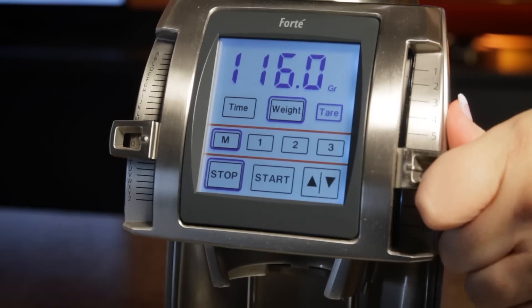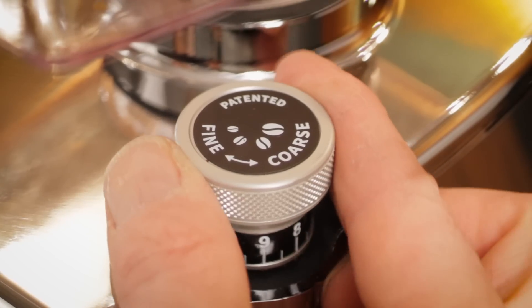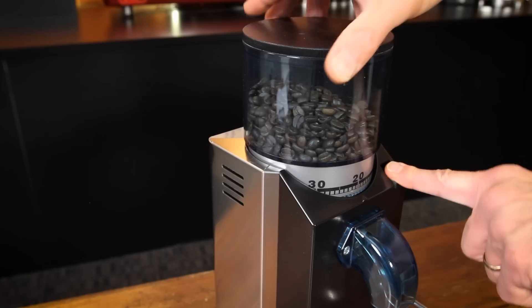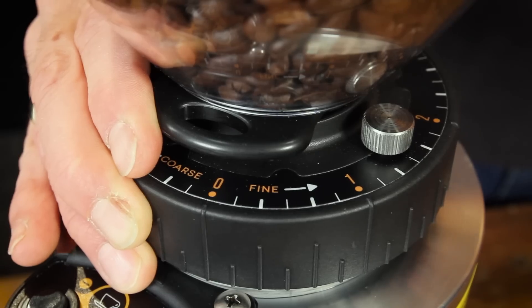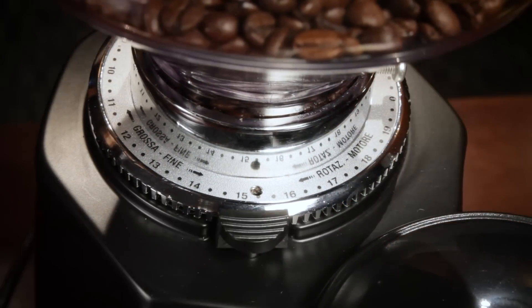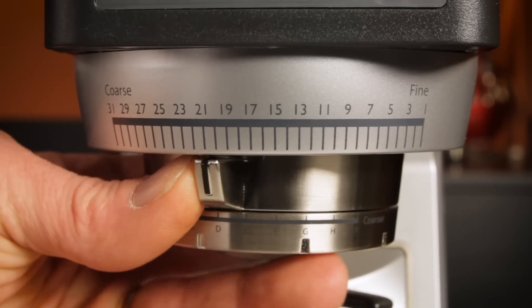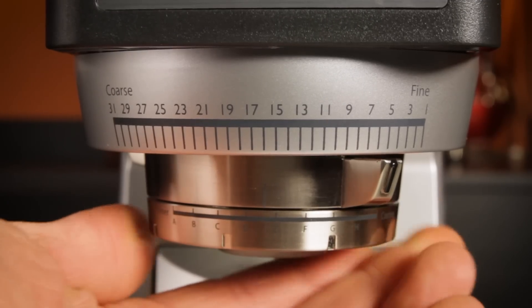Grind size is changed by adjusting the spacing between the burrs. Grinders can have stepped adjustment with definite stops at each grind size, or stepless adjustment with no stops, so grind size is continuously variable. Stepped adjustment is more common on brew grinders, making it easy to change the grind size and then go back to a grind size you've used before. Stepless adjustment is more common on espresso grinders, where tiny size changes can make a really big difference. You will find some espresso grinders with stepped grind size adjustment — on those, the steps are either very small and concentrated in the espresso range, or they may use something like the Baratza Sette 270 with micro-adjustments within each of the macro-sized steps.